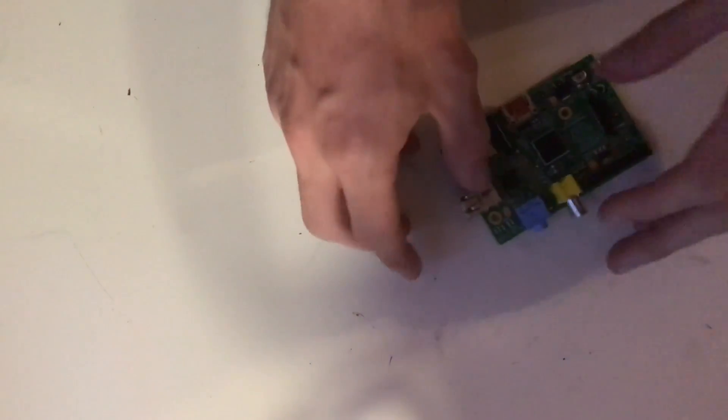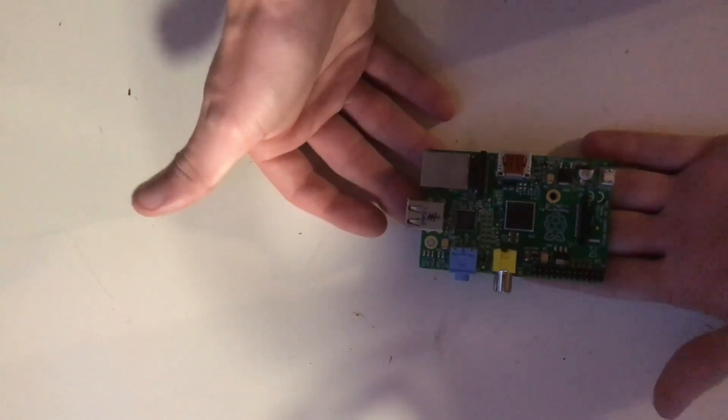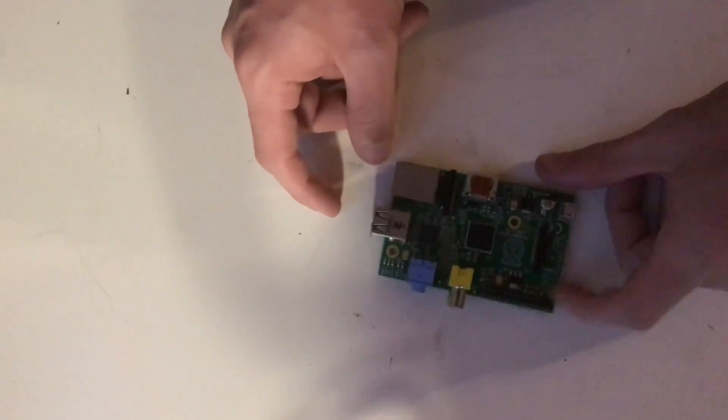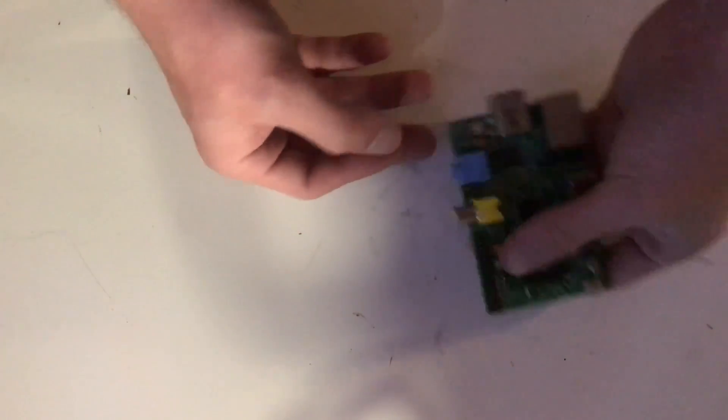One of the simplest things about Raspberry Pis — this is the Raspberry Pi, I think it's a Model B if I'm correct. It only comes with two USB ports, at least in this model. That's pretty much what you're looking at.